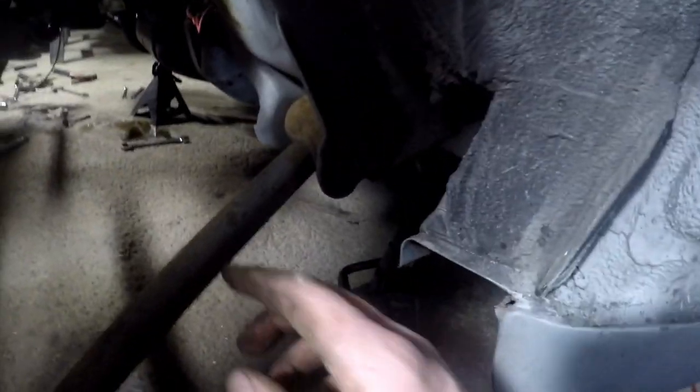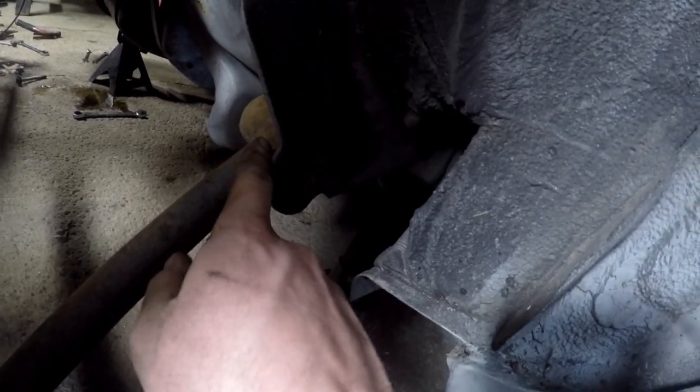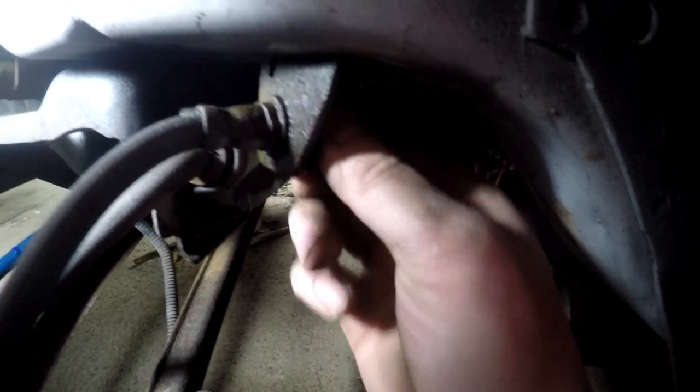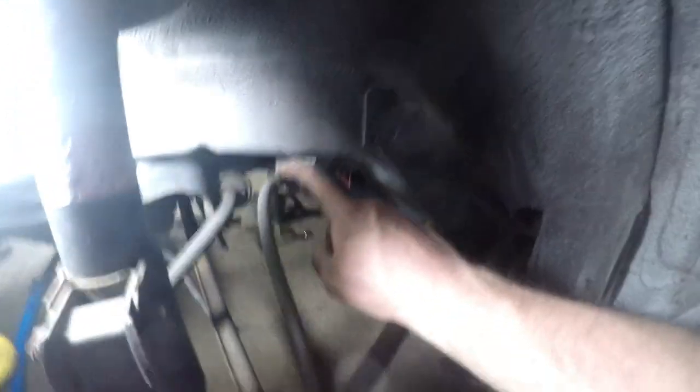18-millimeter nut on this side for where the lateral arms go through — tap that all the way through and it'll come out. 15 down here on the end of your trailing arm. To help get that out, this is an 18 right here with a bolt coming from the inside — tap that out, this will fall out, and you go to get this out of the way to your lines.